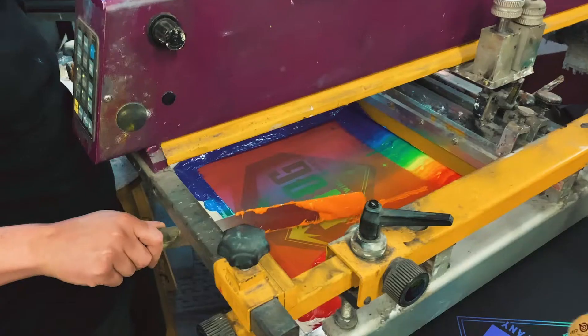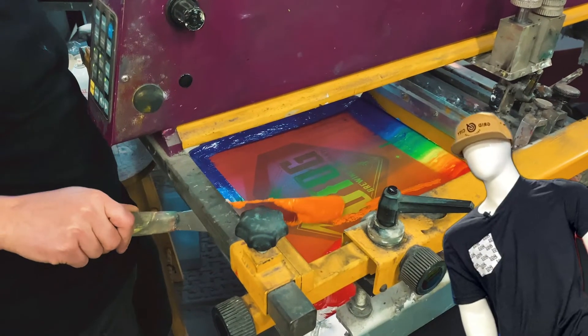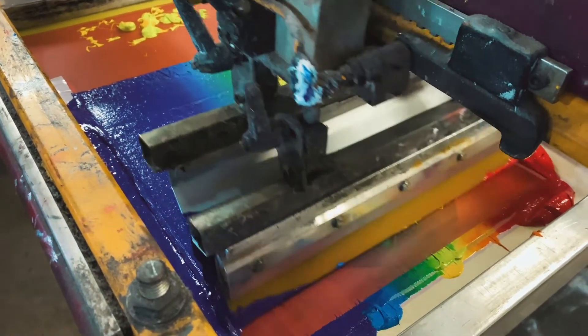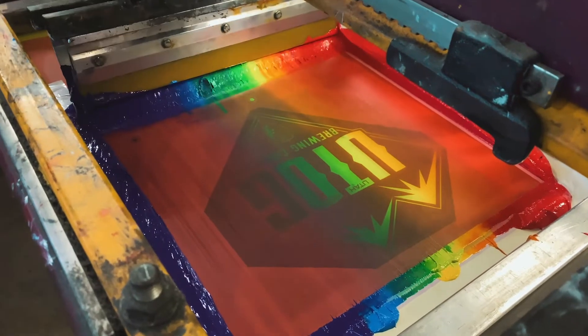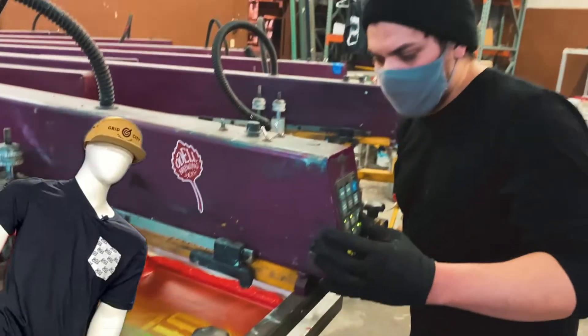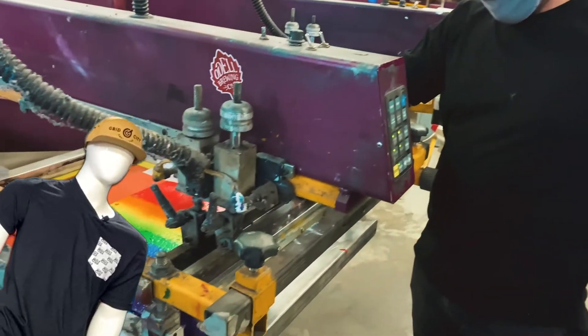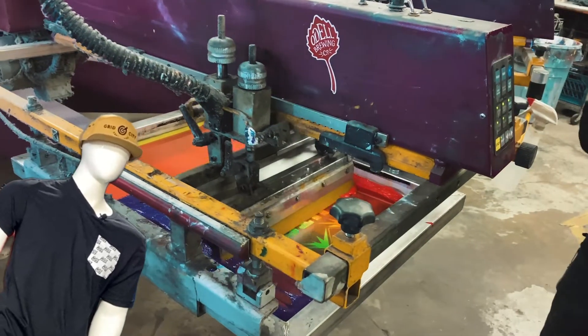Why would you want to choose this method over the conventional print process? Well, first of all, it's super cool, smart ass. Aside from that, it makes every piece of your order unique. The ink will shift with each pass of the squeegee, making no two pieces identical. This process also creates a naturally occurring fade from color to color that you just don't get from printing one color at a time.